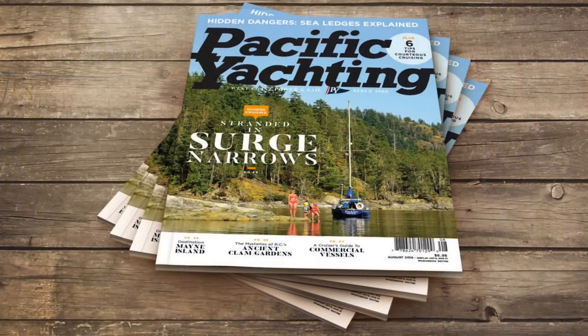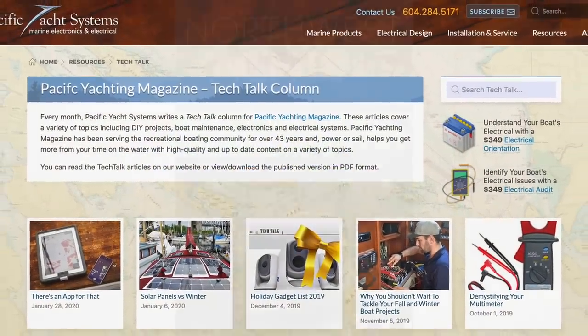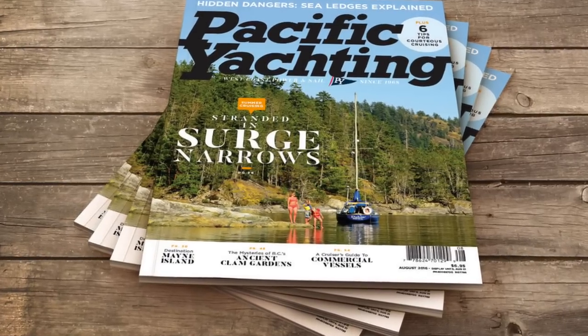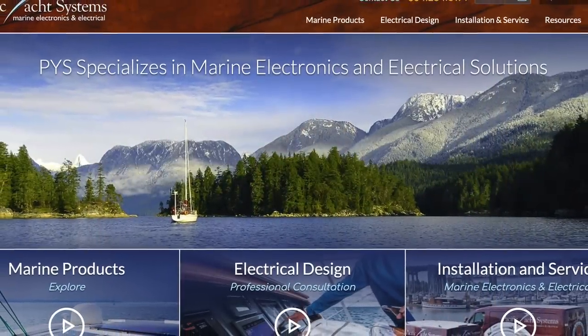For those of you with subscriptions or who've read our articles, we write two columns every month — one in Pacific Yachting and one in Northwest Yachting. All those articles are available online for free on our website as PDFs. They go back almost nine years for Pacific Yachting and over a year for Northwest Yachting. As an engineer, I like lists and categories, so everything is categorized on my website. If you want to read about solar, batteries, or any other topic, you can find it like a table of contents.